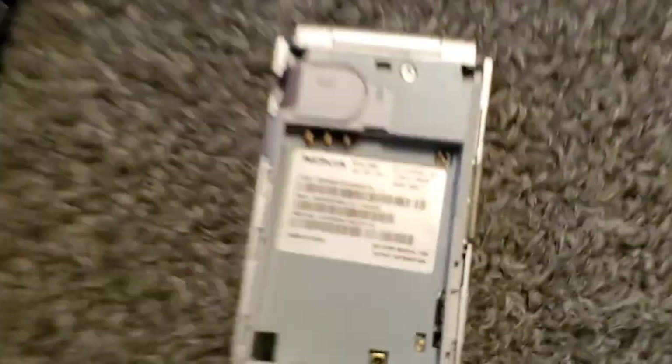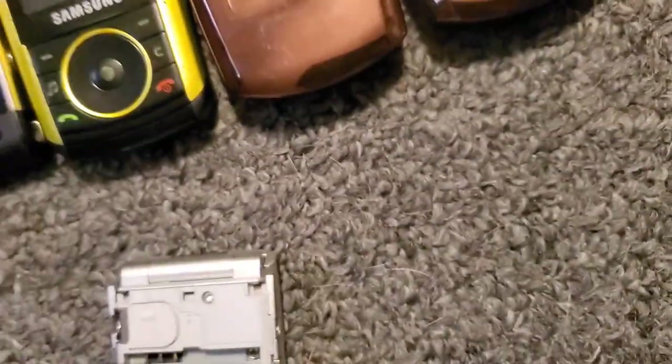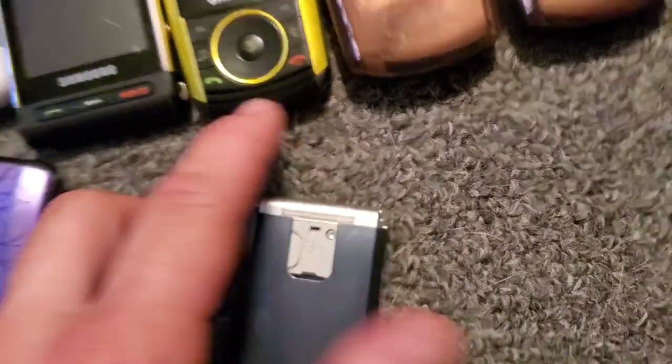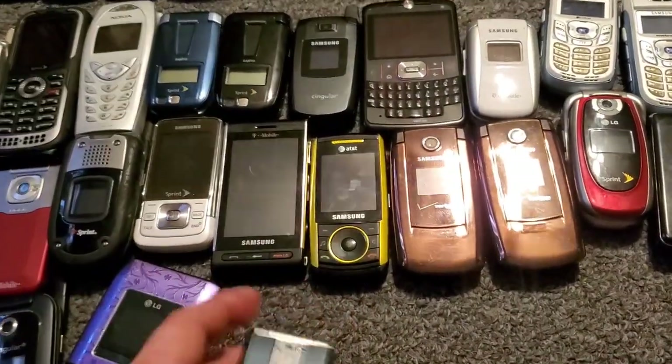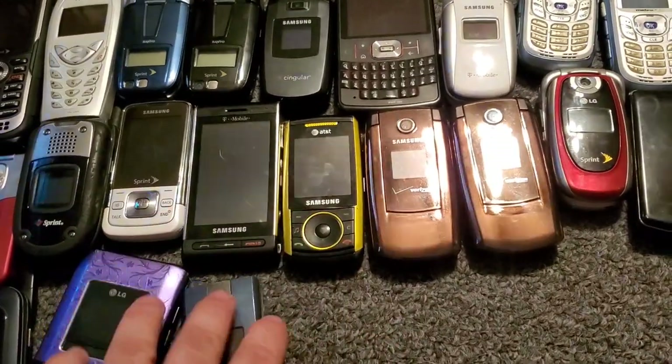Here's a Nokia 2605 — this is with Verizon. It works just fine except for it's missing this piece back here — I think it's like a cover or something.